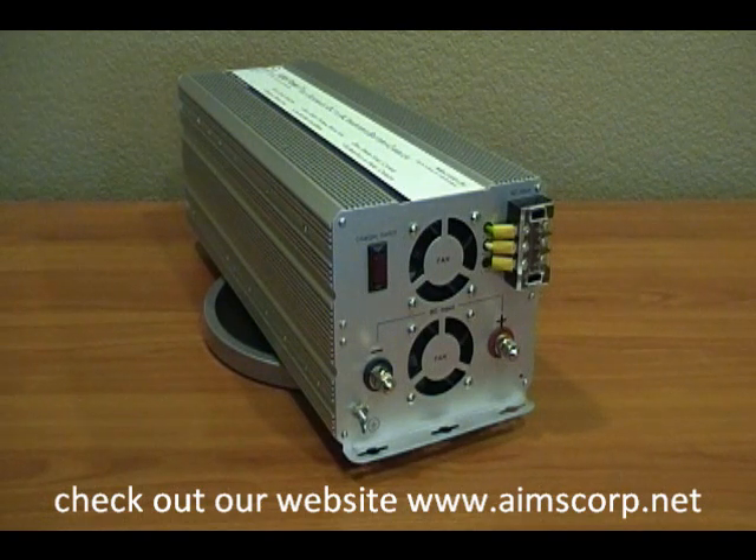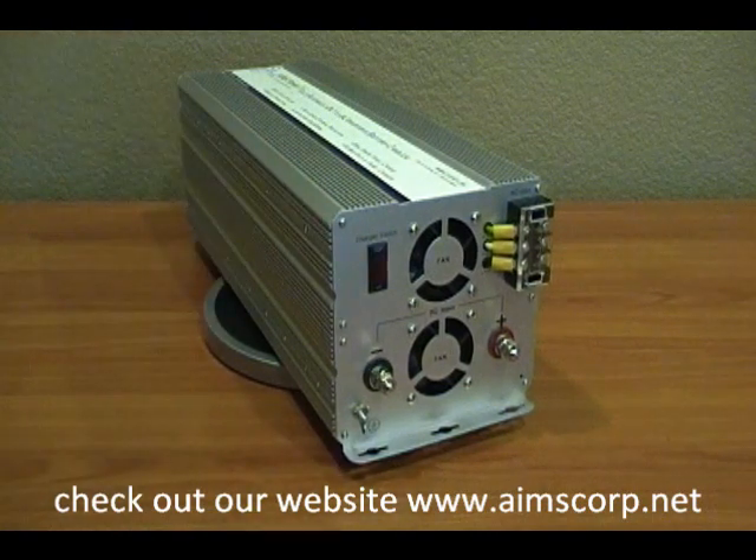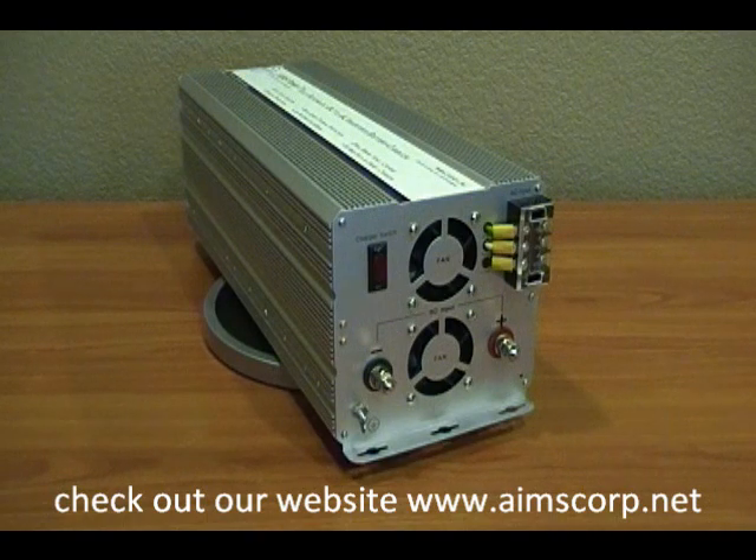To the left of that you'll see a switch that's for turning the charger on and off. It gives you the ability to run this unit on a solar system where you have a solar charge controller that's charging the batteries, so that the two chargers are not competing.